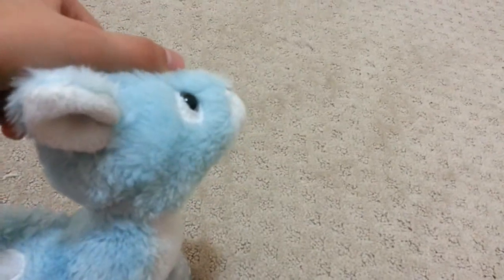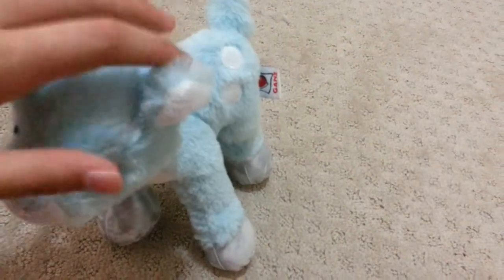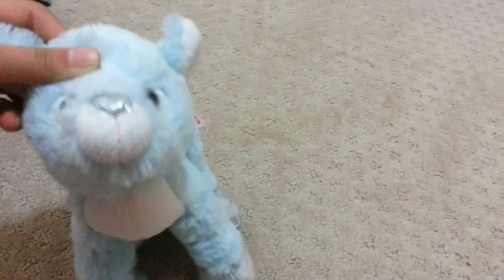It has a very rounded muzzle and a silver fabric nose. I think it's made of the same material as its hooves. As you can see, the hooves are really worn out because I've had this Webkinz for quite some time — several years, I think, like three or four years. I'm not sure, but yeah, I've had him for some time, so he's not really new.